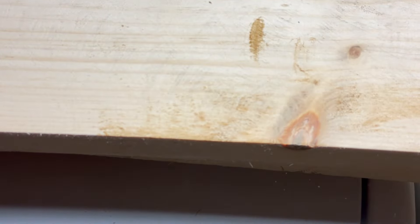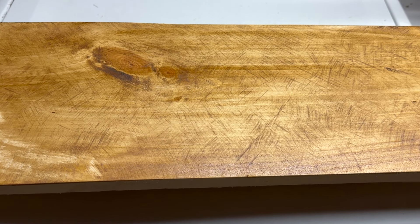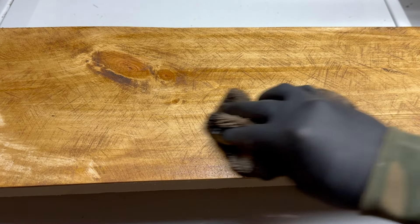It was intentional to keep the sanding irregular to create a thatched pattern that weathers the board. Look at that — instant gratification. You can see the sanding markings, the grain highlights, the poly soaking in. It is just such a satisfying process. We'll do it again.